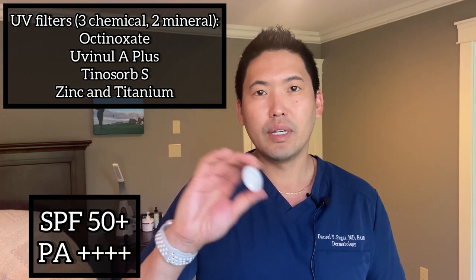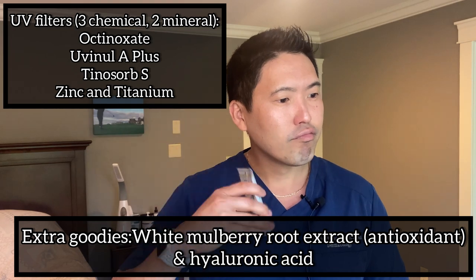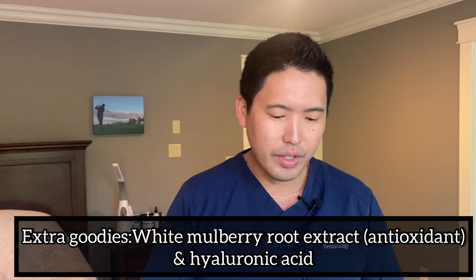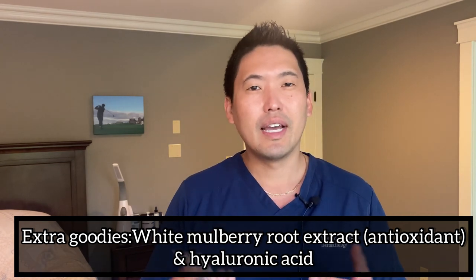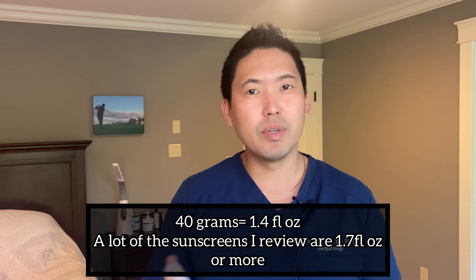This isn't very liquidy, but usually for liquidy sunscreens I say to shake it before applying — shake it just in case to distribute the UV filters throughout. This one isn't water resistant, and it's also quite small, as you can see. The size is 40 grams, so this isn't a lot of sunscreen.